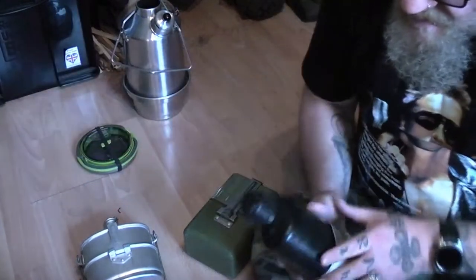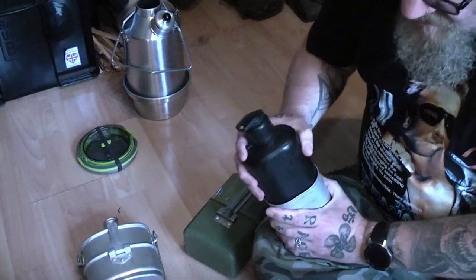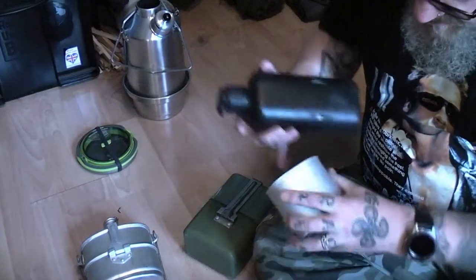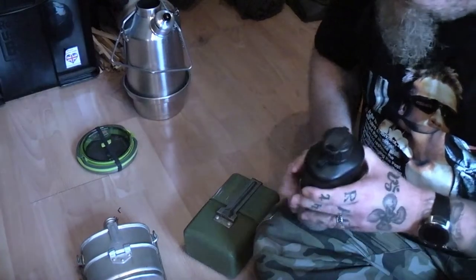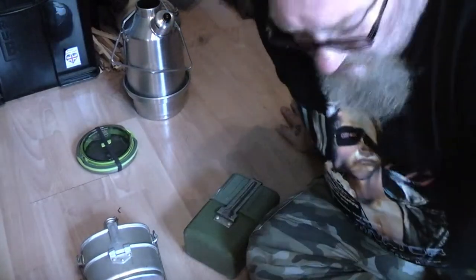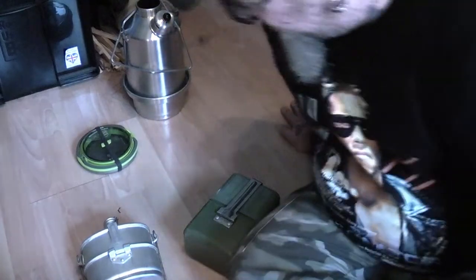This is a Swiss Army M84 water bottle and a mug. It's well used — as you can see it's well battered. It just locks together. I've also got a couple of Dutch bottles with the kidney mugs as well. I've got two of those — well, one's for me and one's for the missus.